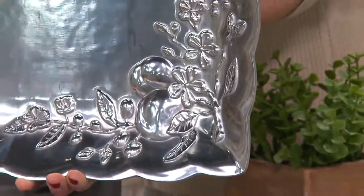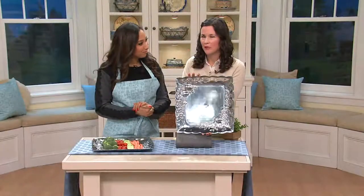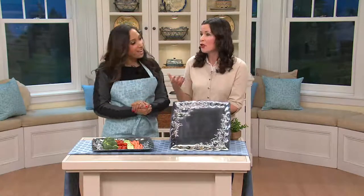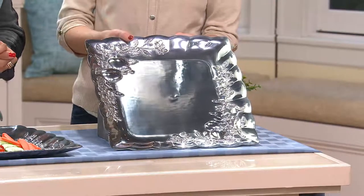My mom, with her platters, would always have three of the same platters — for those family buffets or even just hors d'oeuvres — she wanted everything to match perfectly. Smart lady. At Lenox, we always like to say people feast with their eyes first. They're going to walk in, see what the food is on, what the table looks like. And it really helps create that atmosphere you want for your guests.